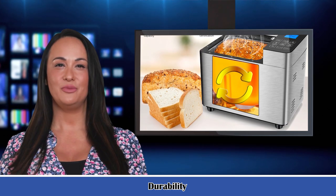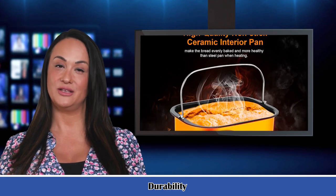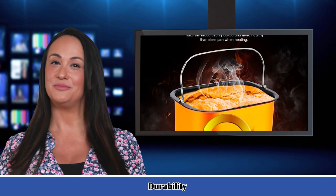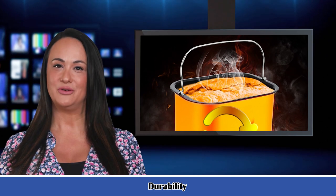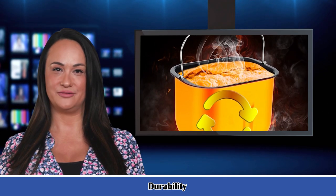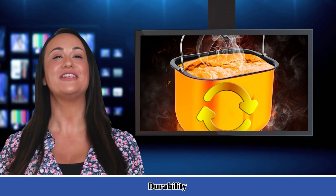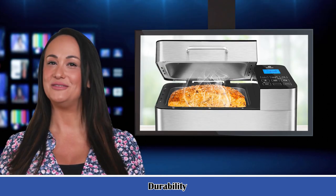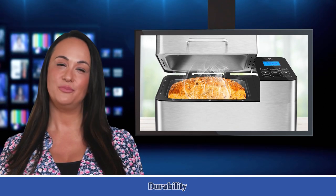The bread machine is reliable and guaranteed. It comes with three kneading paddles, a measuring cup, measuring spoon, and recipe book to help you accurately measure bread ingredients. A hook and gloves are included for removing fresh hot bread. We also provide 24-hour after-sale service — please feel free to contact us when necessary.